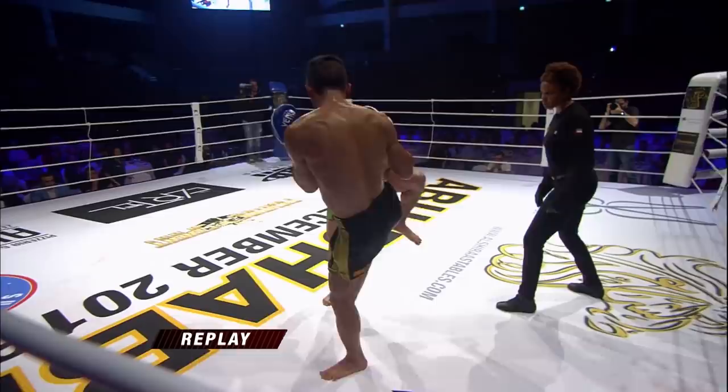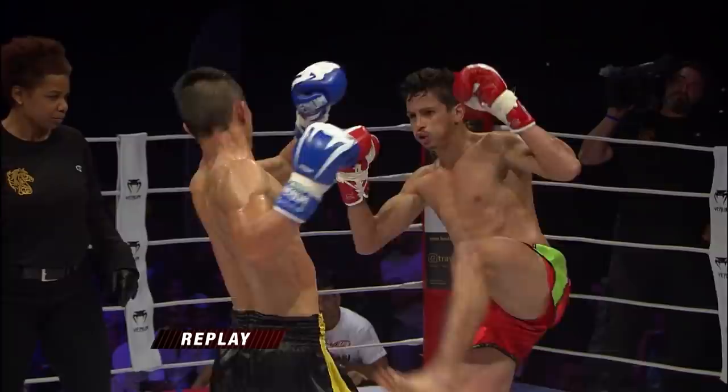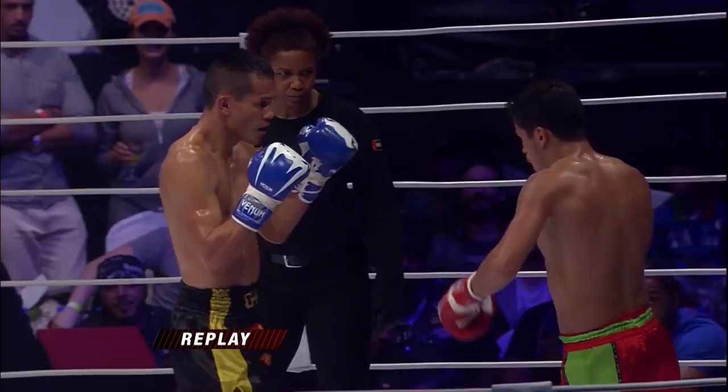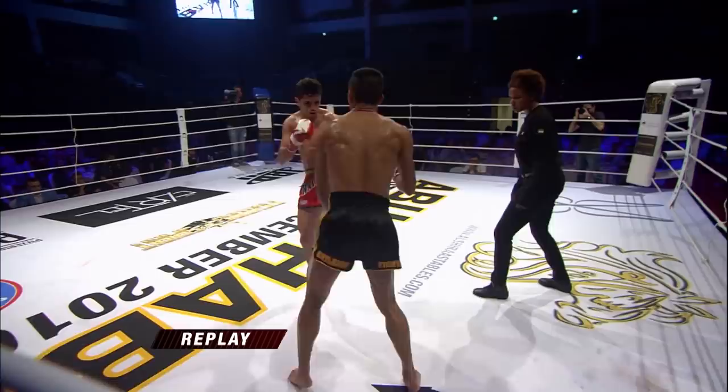Kick after kick — there was like 30 seconds of non-stop kicking there. This is where his arm went out. This is where he went kick for kick — absolutely brilliant. And after three rounds of action, your judges have scored this fight a draw. There will be a fourth deciding round!